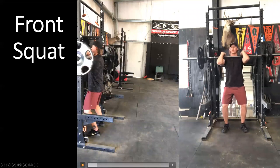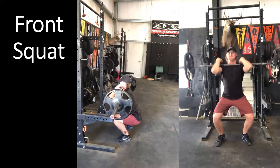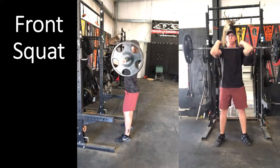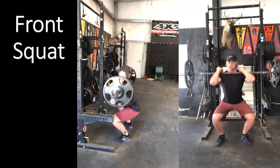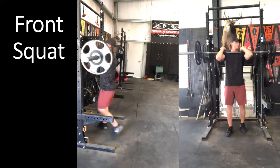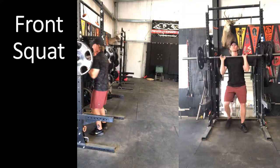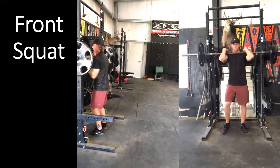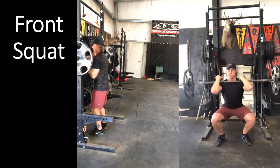Looking at the setup: elbows are pointing forward, the bar is racked on the front of the shoulders, and the descent is knees and hips together — but the hips go down more than back compared to the back squat. The range of motion is also a little bit farther. I use a more toed-out position in my front squat to allow more ankle range of motion and sit into a full-depth front squat, which transfers to clean and jerk and snatch movements that I personally compete in. It also allows a more upright torso position, but the toe-out position is at most about 30 degrees.